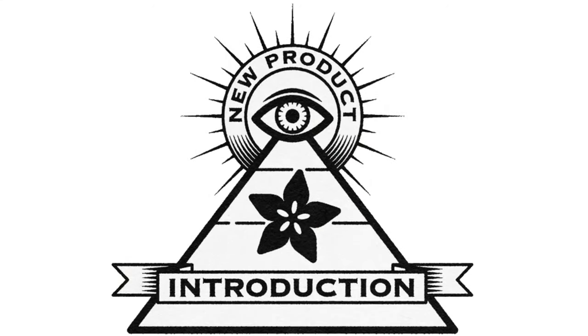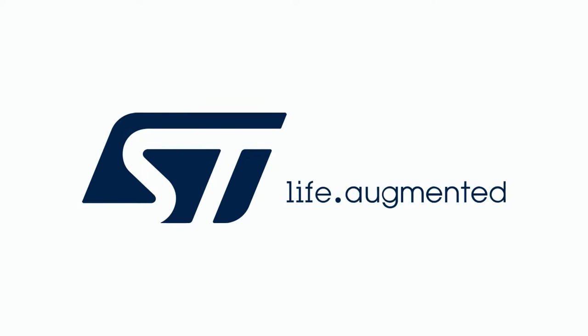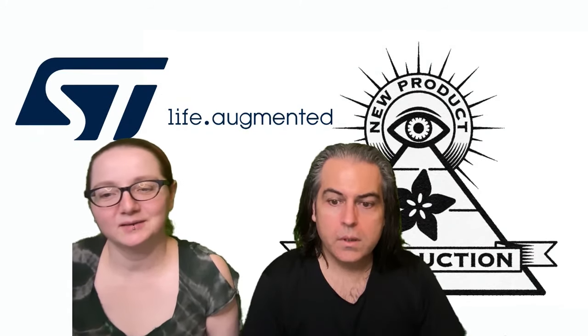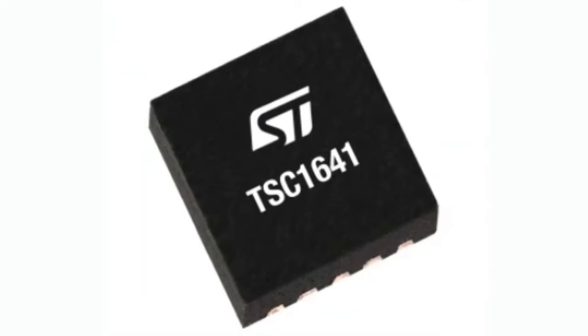Hi, on New Product Tuesday, brought to you by DigiKey this week, it is ST. Lady Ada: what is the New Product of the Week this week? This week it is the TSC1641 — I want to make sure I get the part number correctly. This is from ST; you can even see the ST logo on the chip.